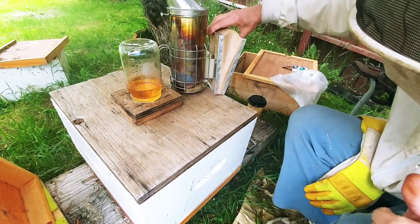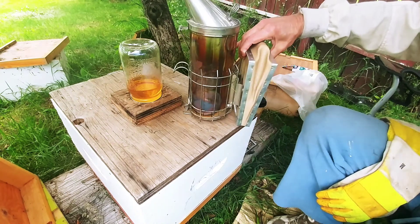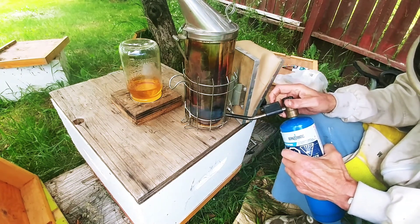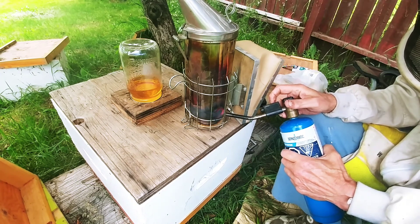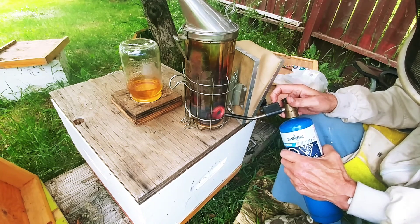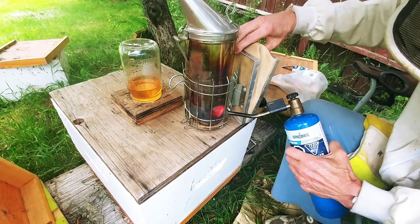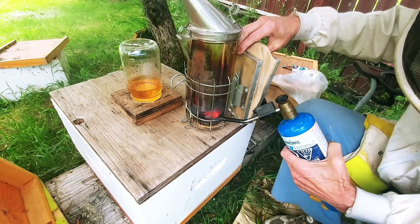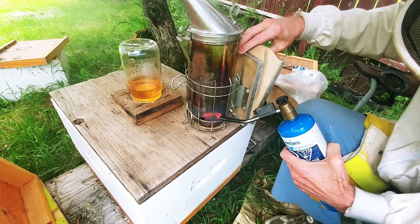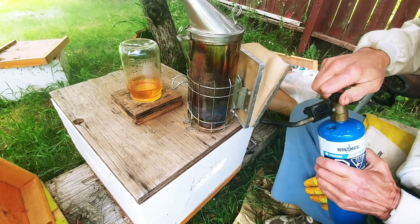Okay, so this is Hive 2. Still should have smoke. There we go, and we got smoke.